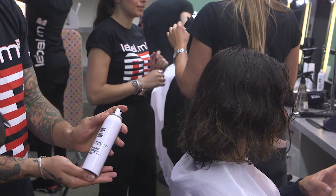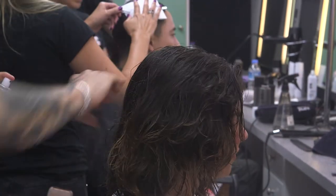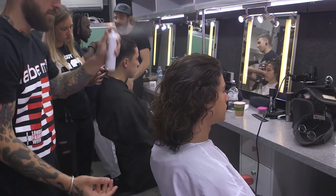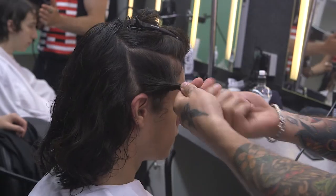For the step-by-step today guys, we dampened our model's hair down with sea salt from the roots all the way to the ends, just to create a little bit more texture in the hair. We then parted the hair, twisted it, and pinned the hair up.